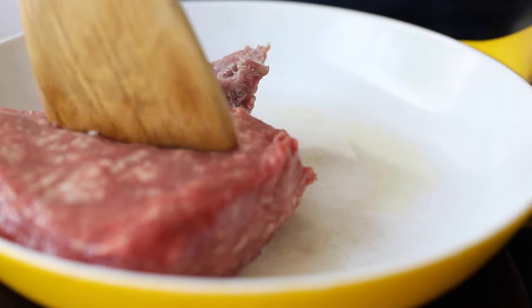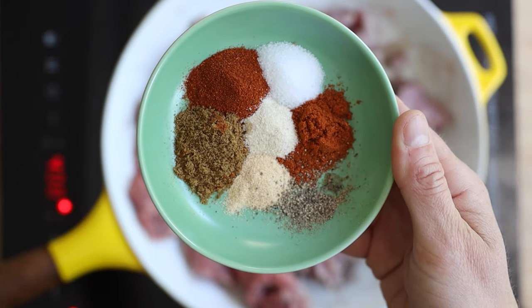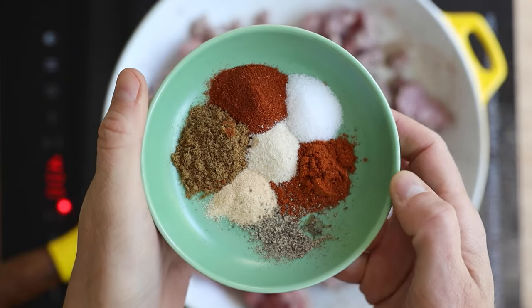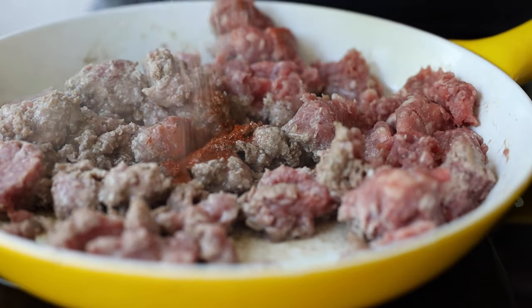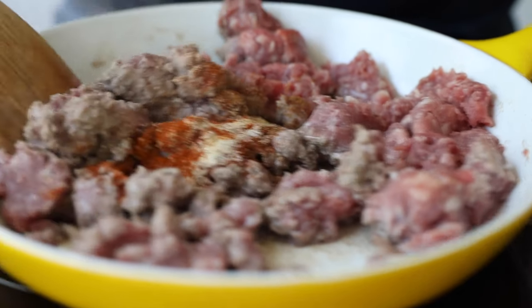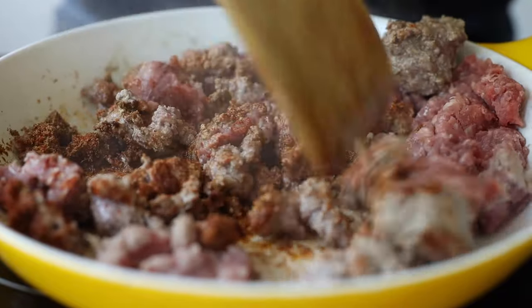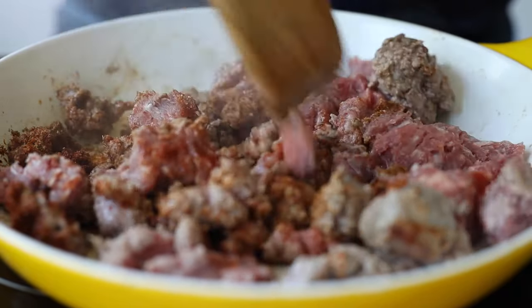Break the meat apart with a wooden spatula and then add seasoning. These are the spices typically used in taco seasoning: sea salt and pepper to taste, a teaspoon of chili powder, half a teaspoon paprika, half a teaspoon cumin, and a quarter teaspoon each of garlic and onion powder. Add that to the meat and keep breaking it apart and moving it around a lot so no steam gets trapped at the bottom, or else the meat will start boiling in its own juices instead of nicely browning.